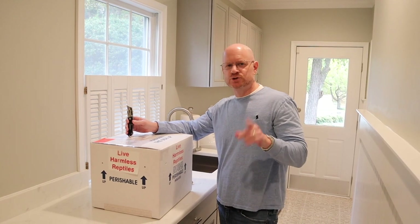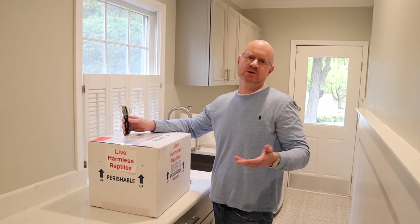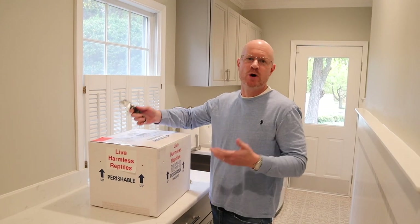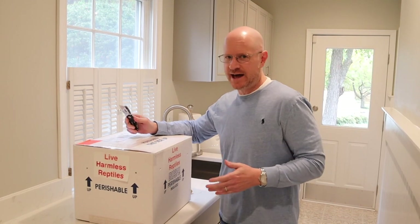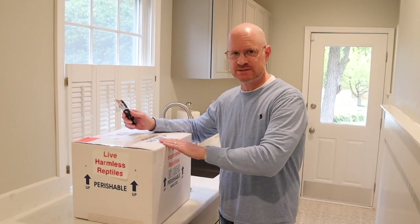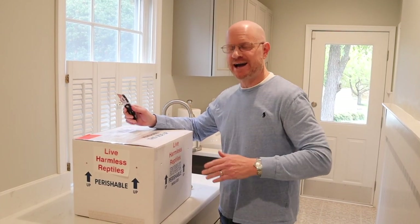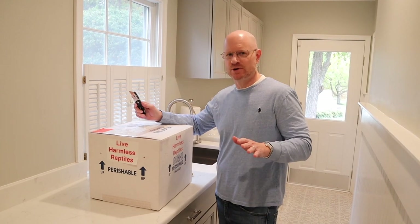This is one of two boxes I'm receiving this week. You may have noticed I'm in my laundry room — whenever I get new animals in, I never open them within my snake room. And yes, I already filmed this entire segment earlier and opened up this box, but when I watched it back I realized the volume on my camera was not working. So let's open up and see what's in here.